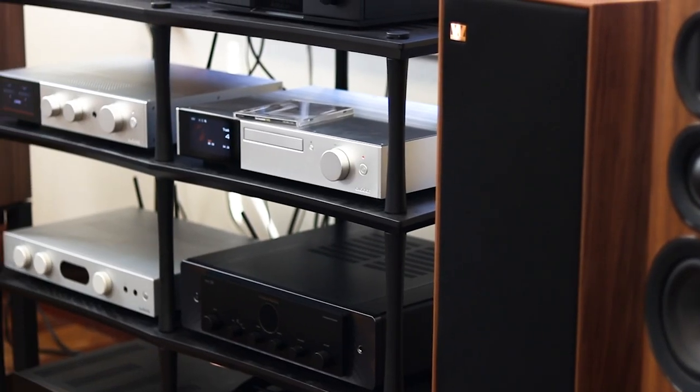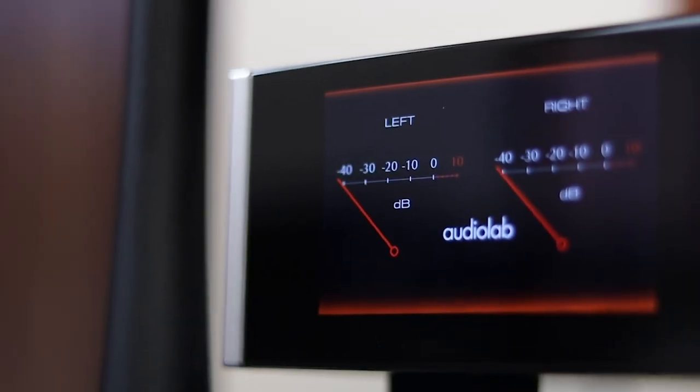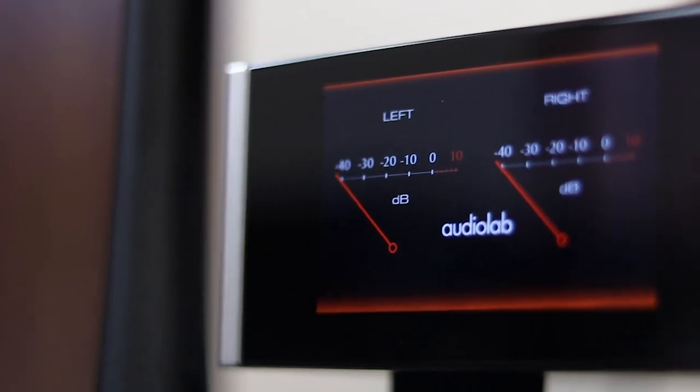Now let's talk about features, but before I can talk about features, I need to clarify who I think this product was designed for. As the 9000 series is their flagship range, I believe AudioLab's intention here was one of a purist path. They're focused on a component-based system with a simplified integrated amplifier, rather than one with a whole heap of functionality.